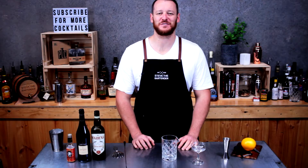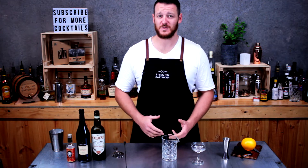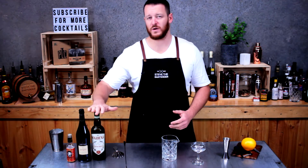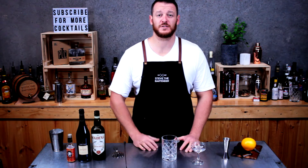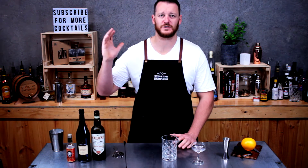Hi guys and welcome back to another one of my cocktail videos. Today I'm going to show you how to make an Adonis. The Adonis is a simple cocktail made from a sweet vermouth and a dry sherry. It was named in honor of the first Broadway musical that ended up doing like 500 successful shows.